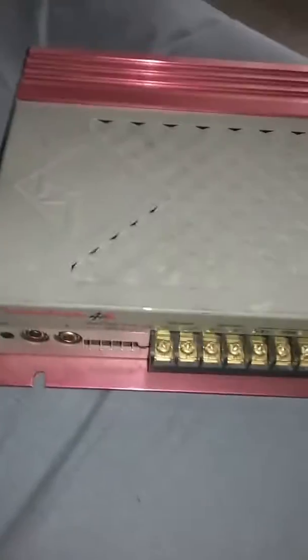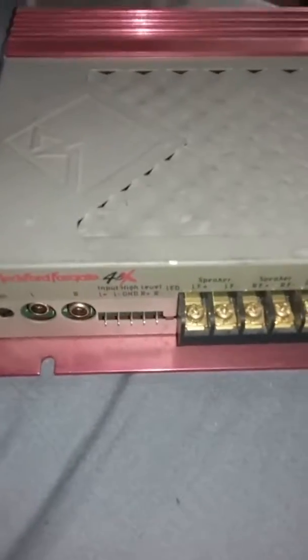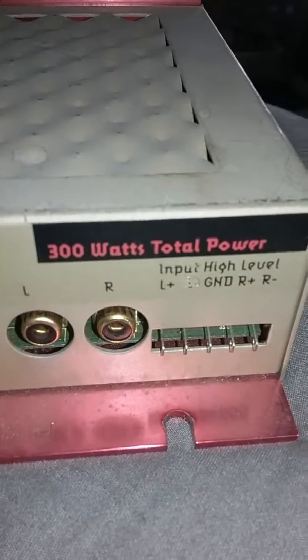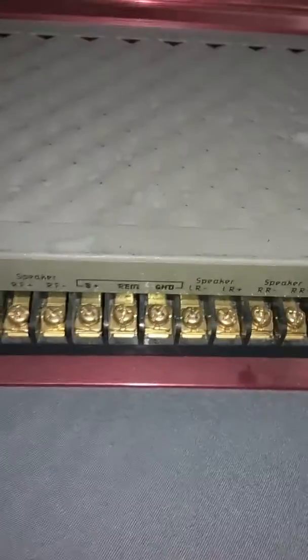What's up YouTube. I'm here with the Rockford Fosgate 4.6 X series — old school, new one from my collection. This is a four-channel, 300-watt total power amp. This is a before, and we'll do an after. This thing is filthy — it's been sitting for years. It is filthy dirty, but we'll see what we can do with it. Let me show you a gut shot of it.